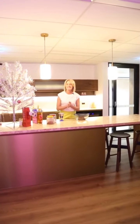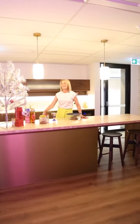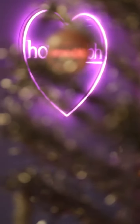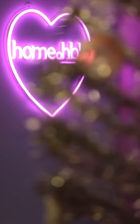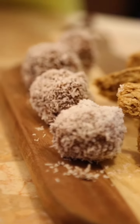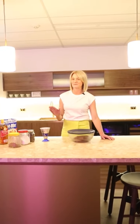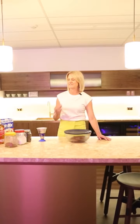It wouldn't be a Home by Holy Christmas without our yearly Christmas recipe, and we're here in our beautiful new office space which has got this gorgeous kitchen. So today I thought we would do good old-fashioned rum balls. This is a nana recipe, it's very simple and we'll see how it goes.